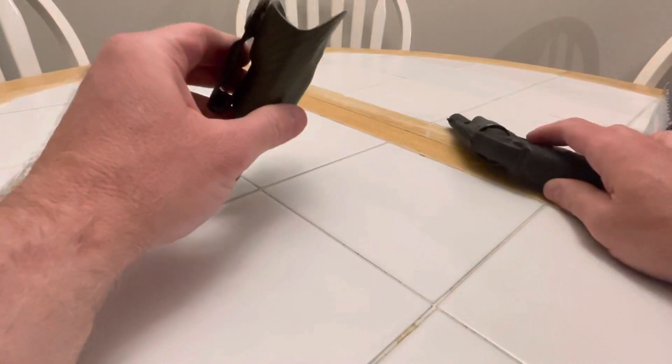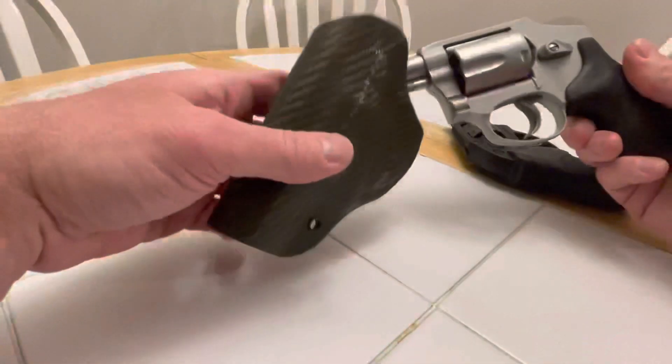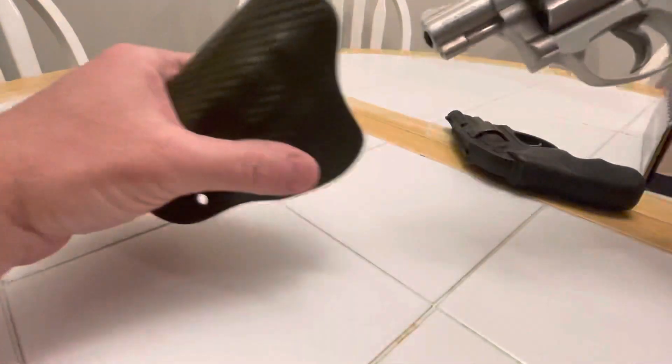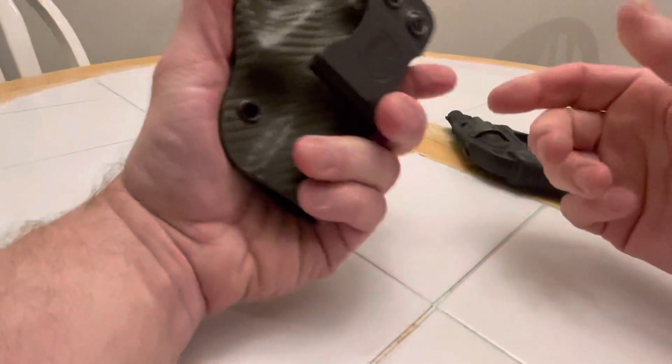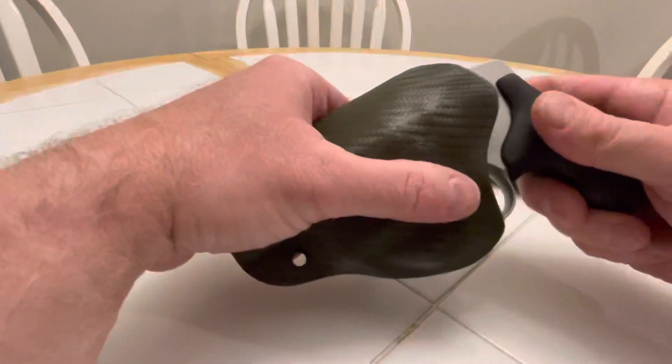I'm going to try this holster on camera — I didn't try it yet. I don't know if the 642 will work. It will not work. I guess it's brand specific. I thought it would be close enough, but nope.